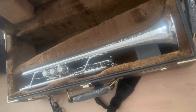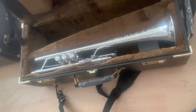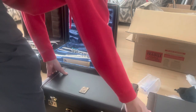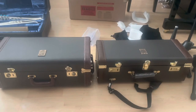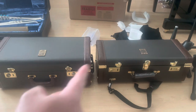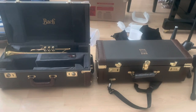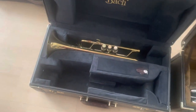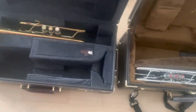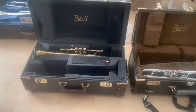You can put two trumpets in them. Here is the USDM case and here is the Japanese domestic market case — you can tell that the USDM Artisan case is a lot sturdier than the Japanese market one.